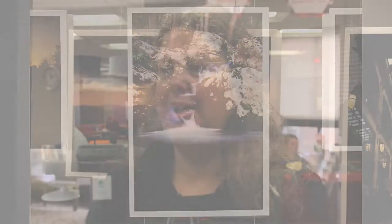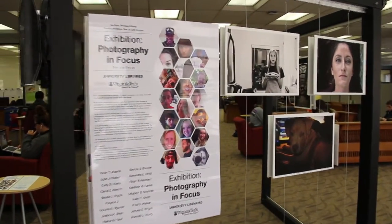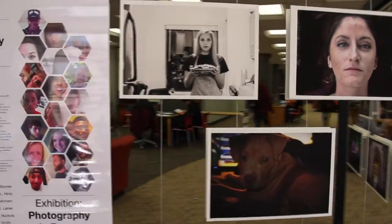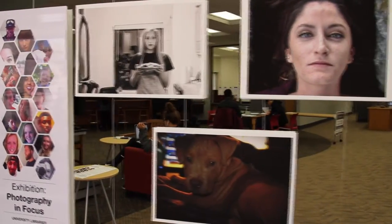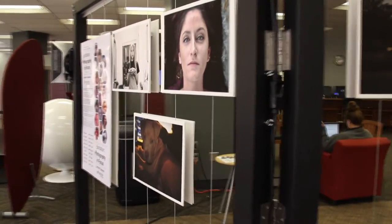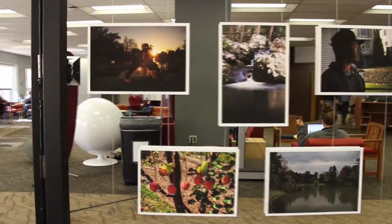I love teaching this class because by the end they have all these aha moments — wow, this is incredible, I can control my shutter speed and make things look blurry, make them look liquid, or stop-motion. You take so many photographs, and I know people take thousands of photographs — how do you organize them, how do you put them in a way where you can find them and preserve them? I think this is a big part of photography that's not always presented.